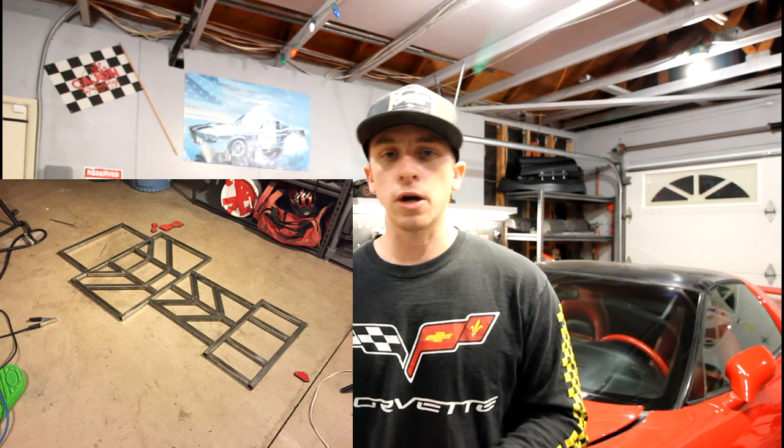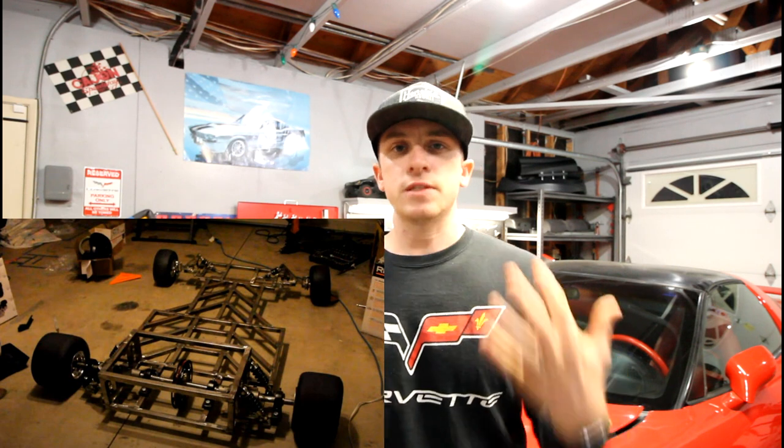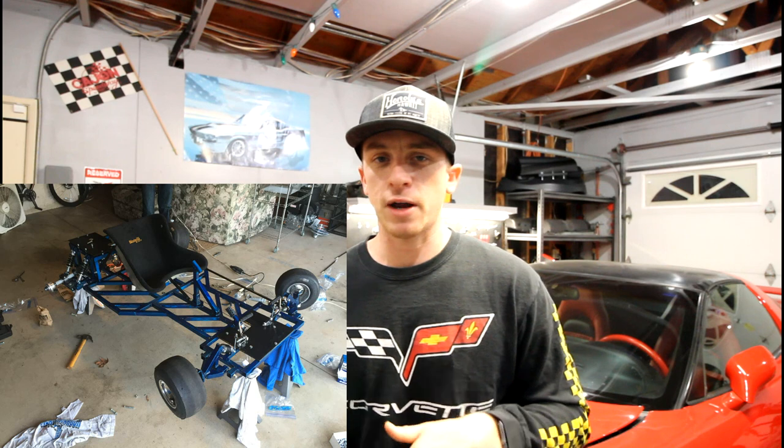If you're a new viewer and you don't really know what I'm talking about, just a quick summary and recap. Basically, back in 2014 when I was an engineering student in college, I decided that I wanted to build my very own custom go-kart. I was getting a little bogged down with some of the nitty-gritty of homework and schoolwork, so I needed something to inspire me and keep my engineering spirit alive, so to speak. So I decided to take on the task of building a completely custom go-kart from the ground up.